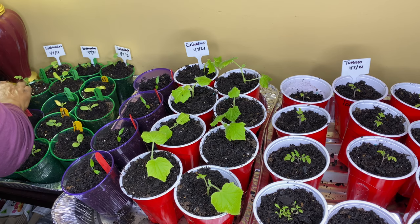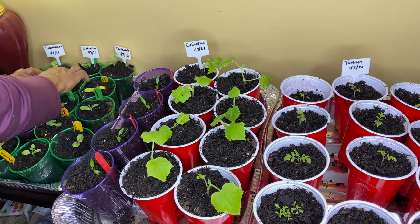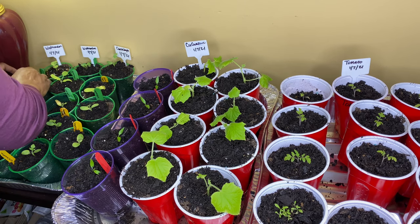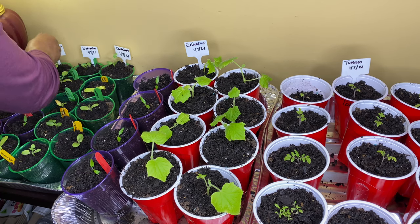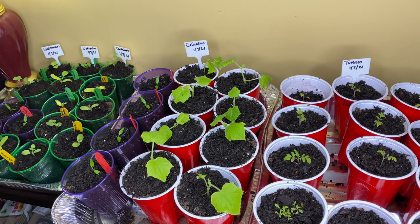My husband's supposed to be getting me a pressure cooker next week, but we'll see. I just want one even if I don't use it right now. I've seen those meats that people pressure cook — I don't know if I want to eat those. I mean, I know I'll eat like the chicken and stuff, but the beef, I don't know. We'll see.